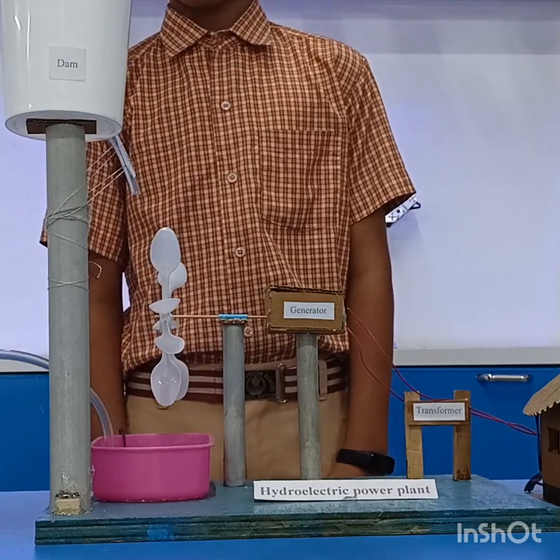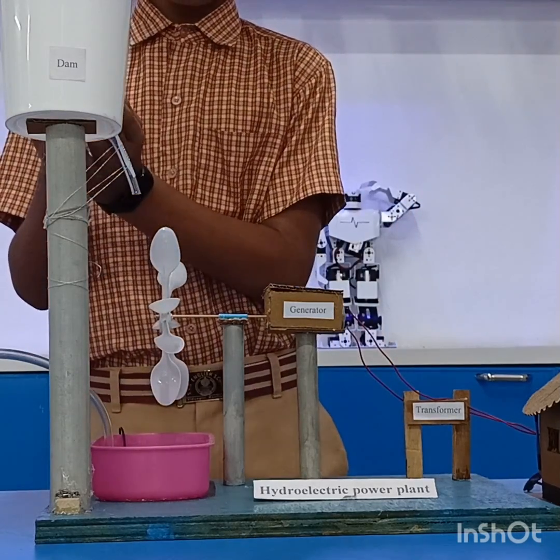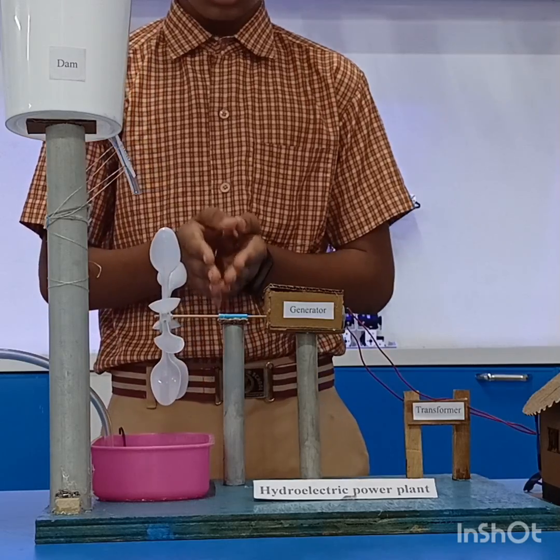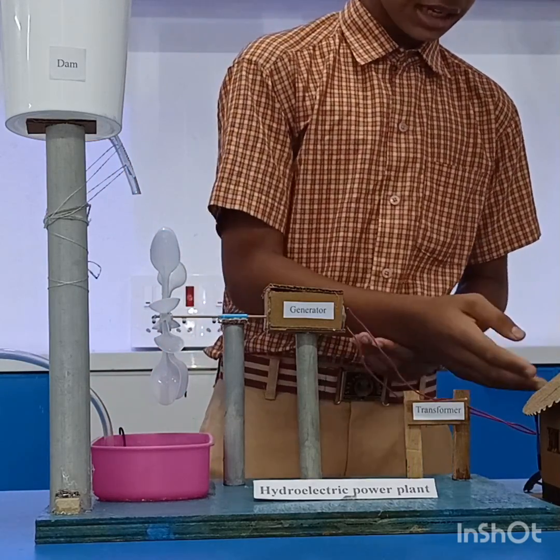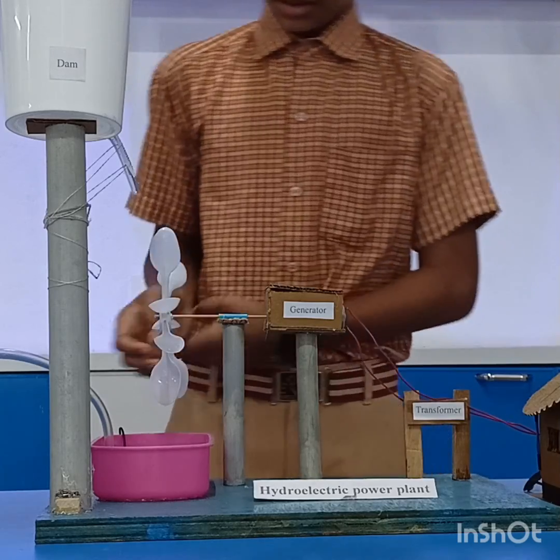Material required to make this model is PVC pipe, plastic valve, plastic spoon, one stroke, one stick, cardboard, DC motor, wire, wooden pieces, LED light, cardboard, and water pump.